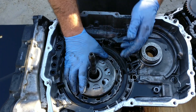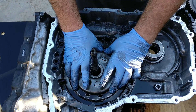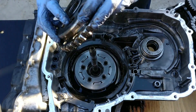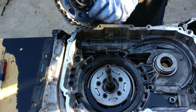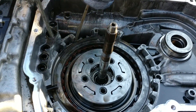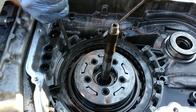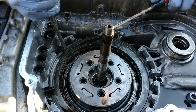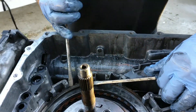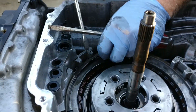Remove the output sun gear assembly. Now we're trying to remove the 1-2-3-4 clutch backing plate retaining snap ring.